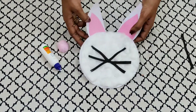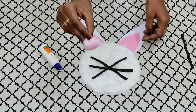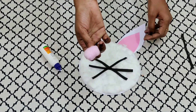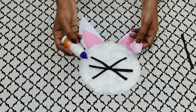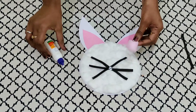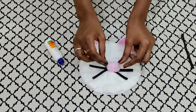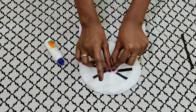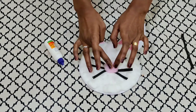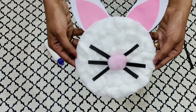Now that we have stuck the whiskers, we shall put the nose. As I mentioned earlier, we are going to use a pink cotton ball for the nose. In the center, we are going to put fevicol and stick the nose. You have to press it a little bit, children. And there you go — whiskers and nose are ready.